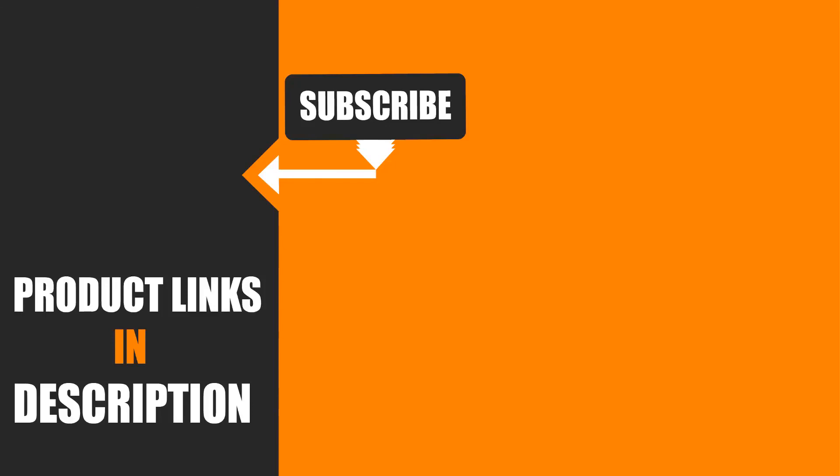I hope you guys enjoyed our effort, and if so, hit the like button and subscribe to our channel to show your support. Stay tuned with the channel for more tool videos.